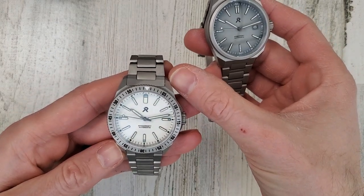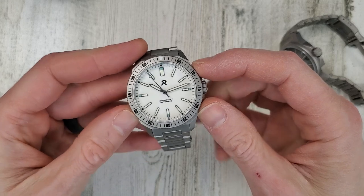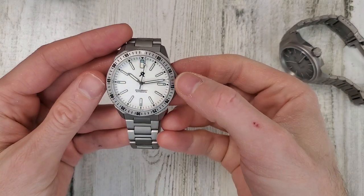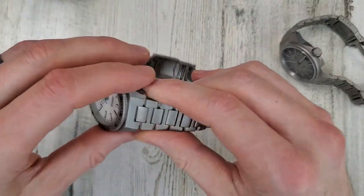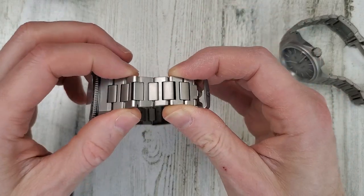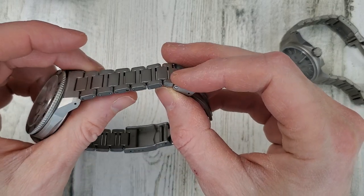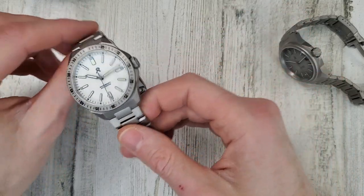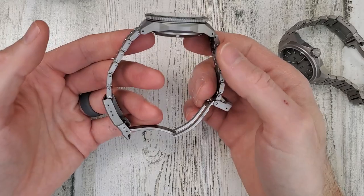46 millimeter lug to lug, 39.5mm on the case measuring across. The bezel on the Endeavor is also 39.5. Lug width is 20mm and that tapers down very nicely — the bracelet tapers to 16mm, which is very comfortable due to the nice taper and articulation with this H-link bracelet. These H-links are a little bit smaller than what you'd typically see. And it's titanium, so it wears very light on the wrist. If it's cold out you don't feel the watch being cold — this is grade 2 titanium.